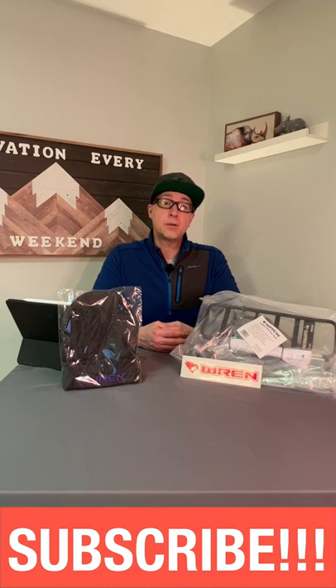Let me know if you'd like to see that, and definitely subscribe to the channel if you want to follow along on my testing for these products and much much more.